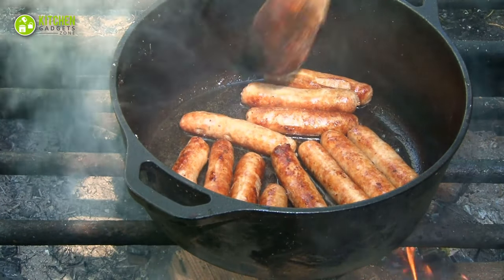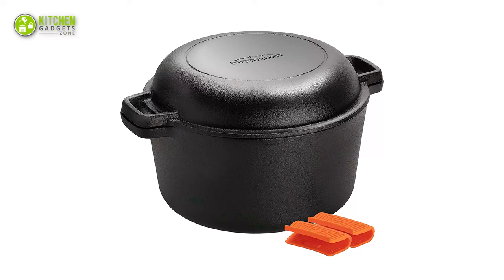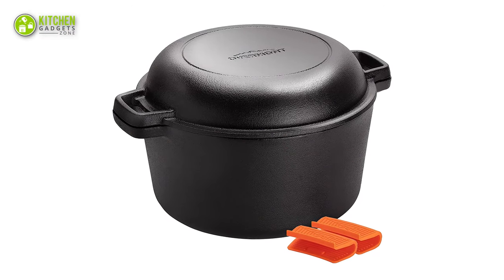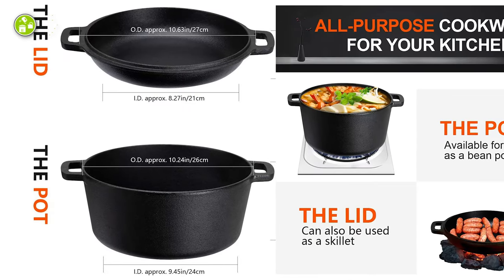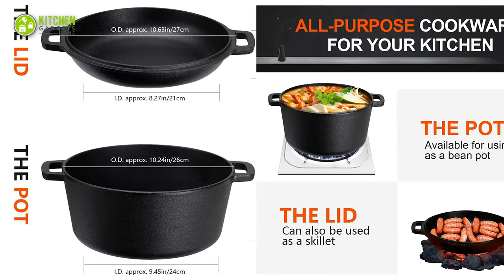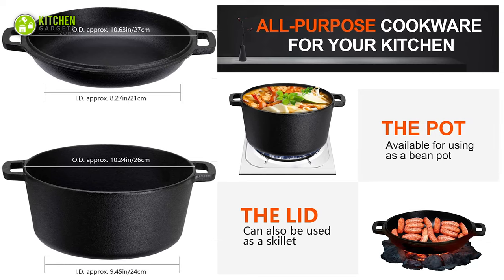If you use a Dutch oven for occasional cooking, you should look for an affordable one with good performance. So, this Overmond 2-in-1 Dutch oven will be a smart pick for you as it fits in a slimmer budget. This 2-in-1 Dutch oven comes with a pot and a lid so that you can use the lid as a skillet for deep or shallow frying.